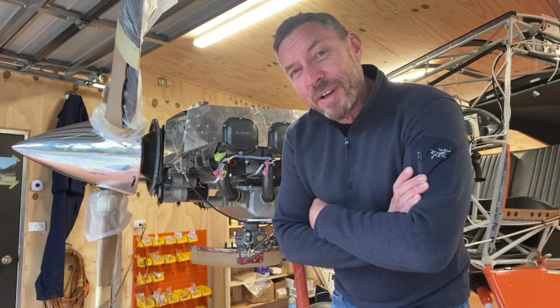It's nine months now since I started building the Bearhawk aircraft. It's time for another update, so come and take a look.